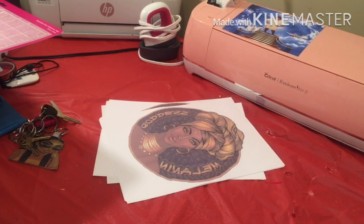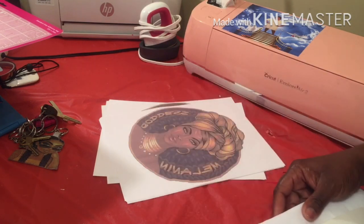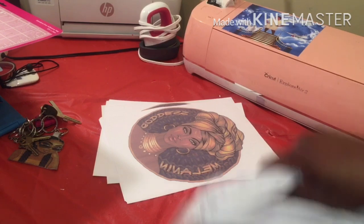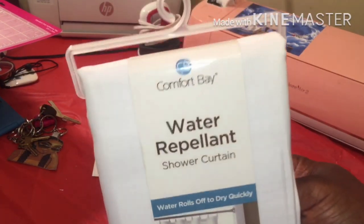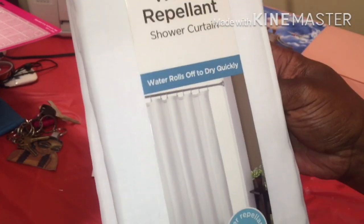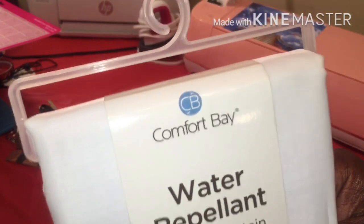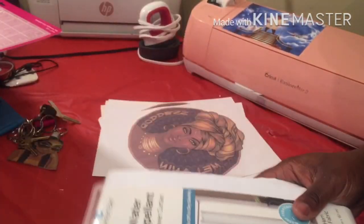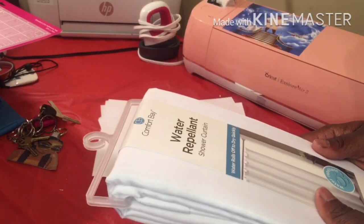Welcome back! Today we're doing the shower curtain, finally after 15 years. I got the shower curtain from Dollar General — it's the Comfort Bay brand and I think it was like eight dollars.